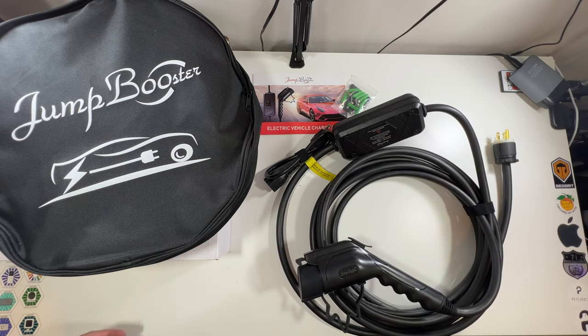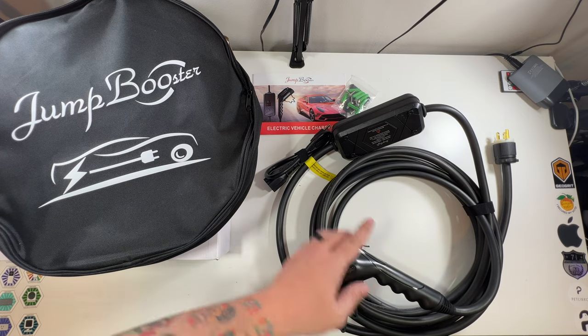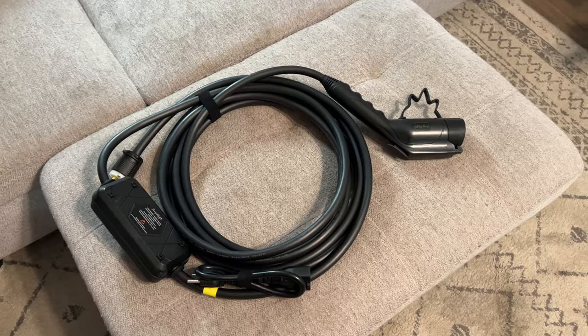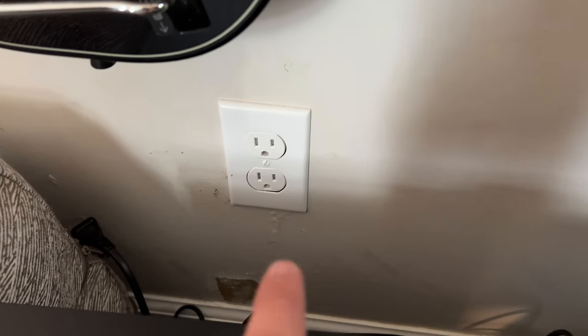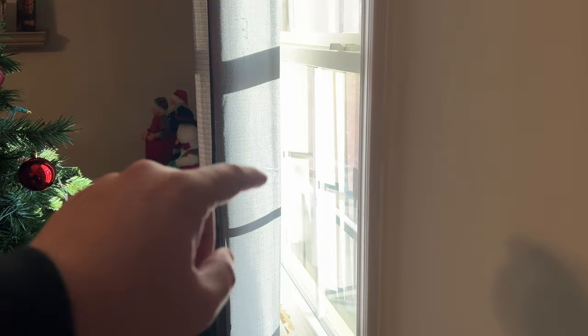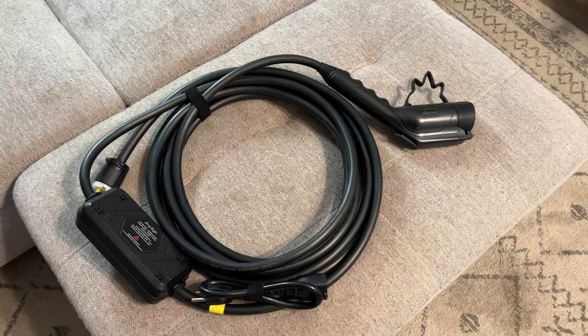We need to find a grounded outlet, which is very important — most of our outlets here weren't grounded when we moved in. We'll run this out the door down to the Tesla. This is a 24-foot cable, so we should be able to plug into this nice new grounded outlet and run it from here out the window over to the Tesla.